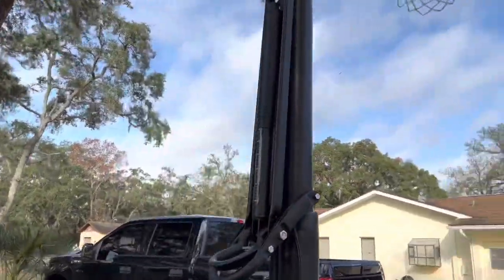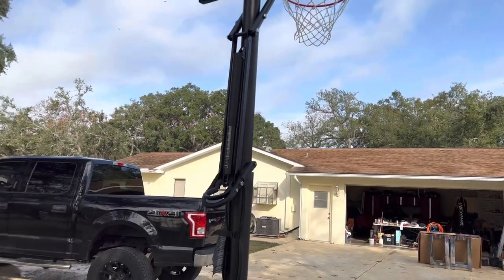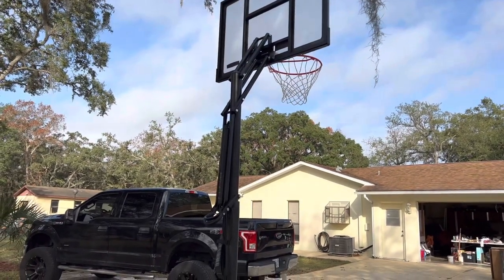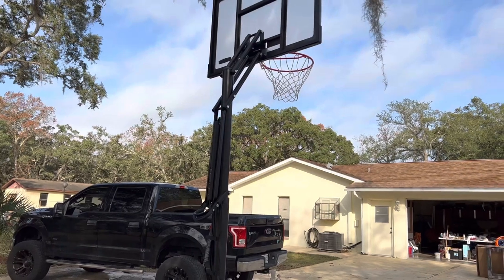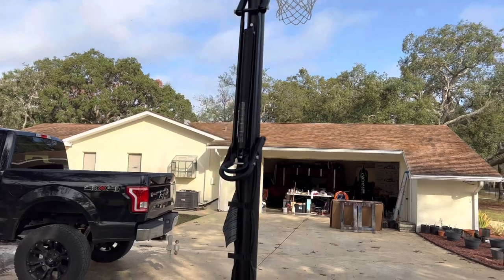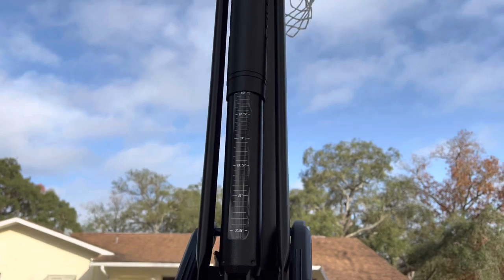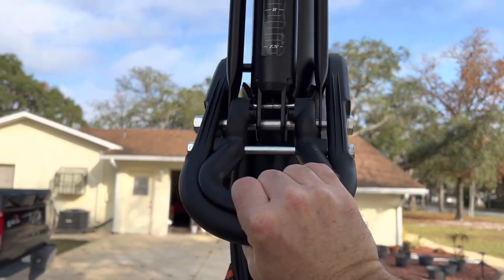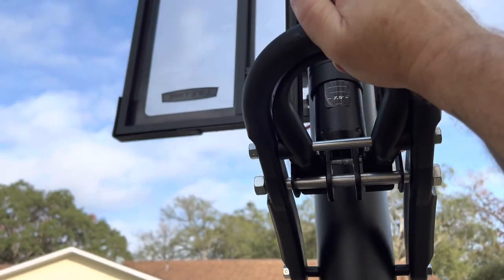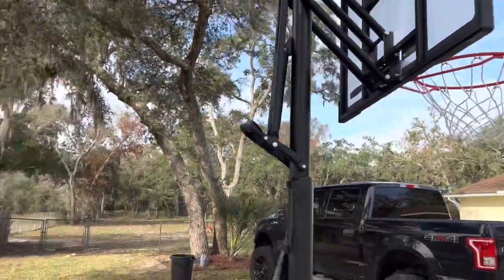This shock-assisted adjustment lever is amazing. It is literally a one-hand operation for me to raise and lower this goal, and my children are also using this — it's super easy. When you get it to the height that you want, it holds perfectly. We're on 10 feet here. You simply squeeze this and move it down. There's 7 and a half feet. It is really, really easy.